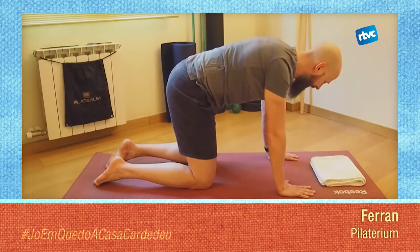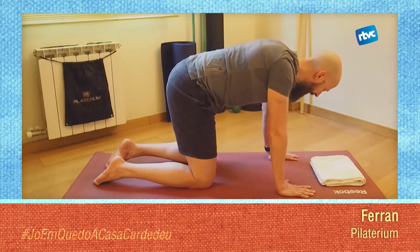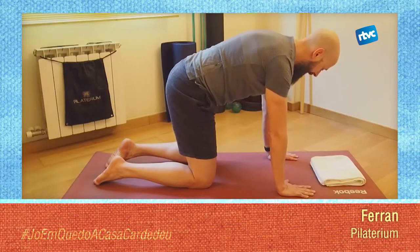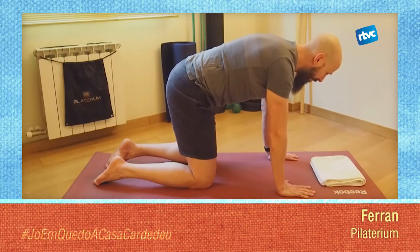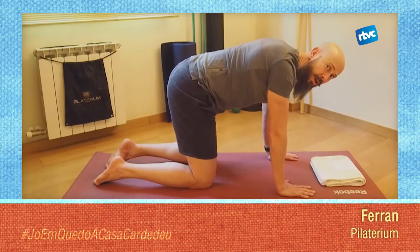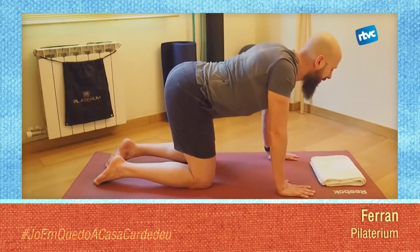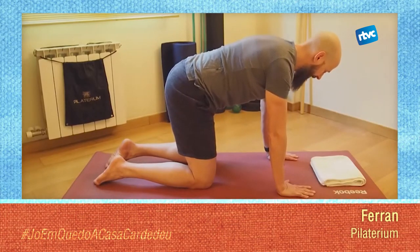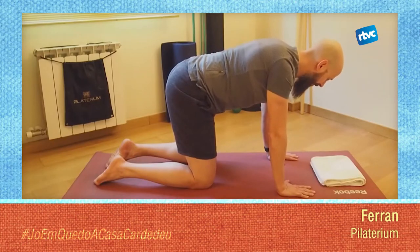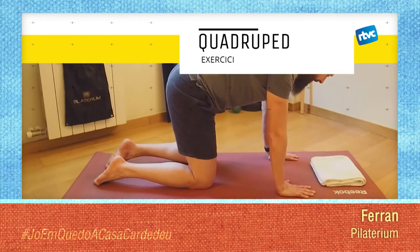Separem els omoplats, ajuntem els omoplats. Fixa't que ara el treball a la teva esquena és una mica més intens. Recorda que les teves llombars no havien de caure a terra; doncs ara les teves llombars no han d'anar cap avall, sinó que s'han de mantenir estables. Un cop això ho tingueu, us quedareu en un punt mig: empenyeu el terra, els omoplats estaran lleugerament separats i l'abdomen estarà connectat.